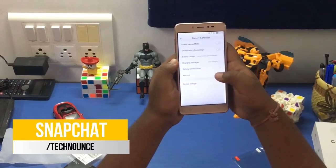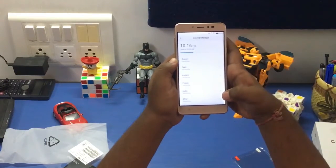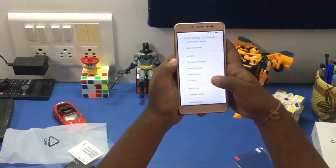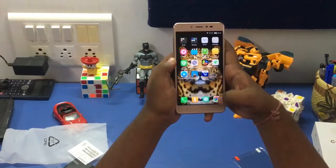Looking at storage, we have almost 2.5 GB of RAM free, and in storage we have almost 23 GB available. In the settings there are also some additional features like Dual Apps, Do Not Disturb, and more.